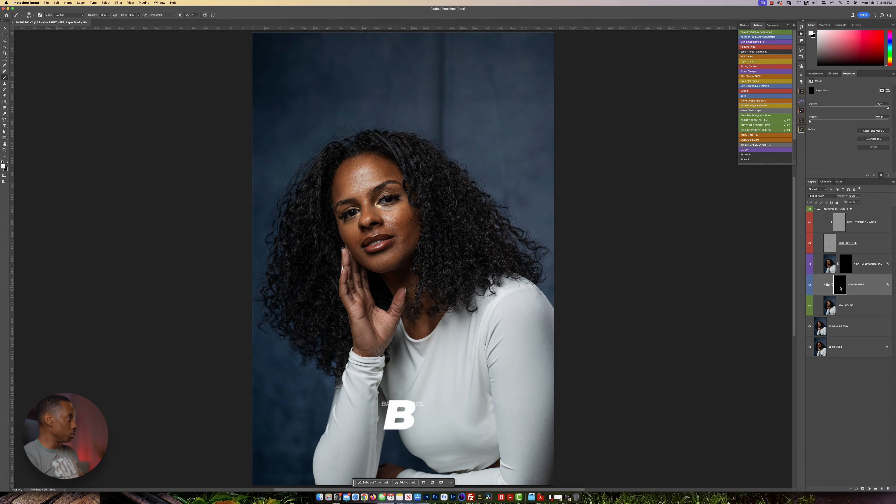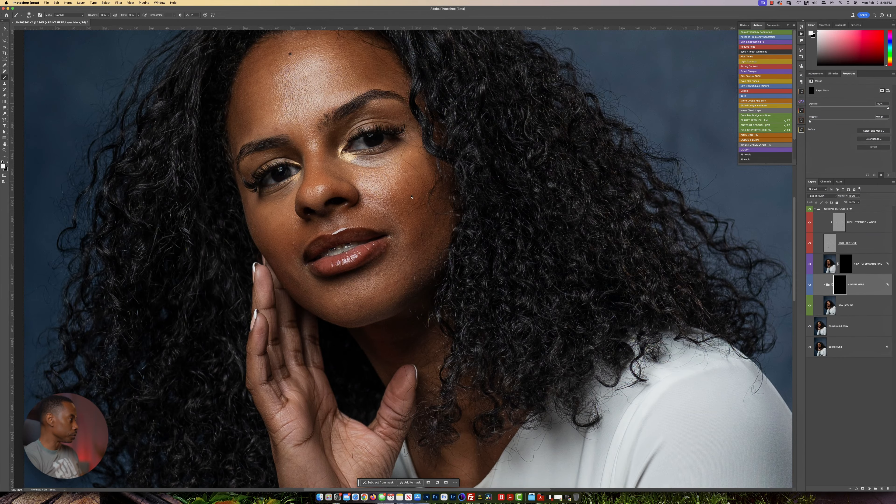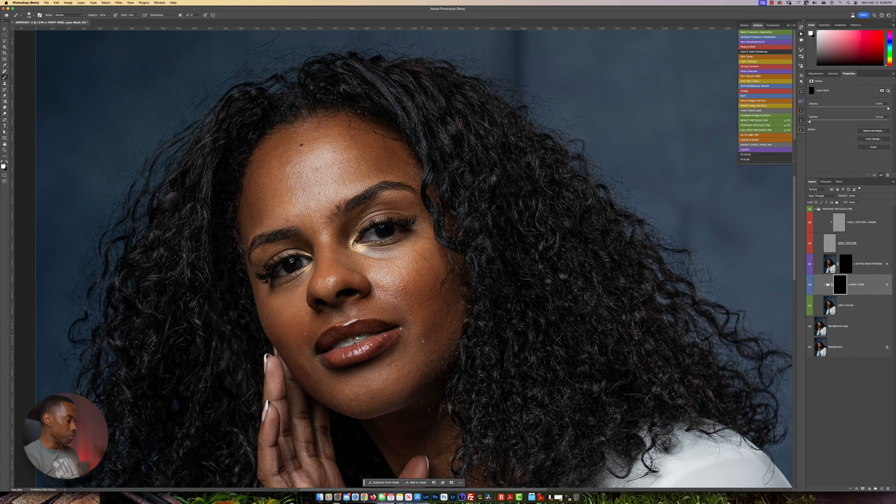I'm going to press B on my keyboard for the brush, and I'm going to reduce my flow to about 25%. I'm going to hold my shift key and press 25 for 25%. And all I'm going to do now is zoom in and just paint over her skin. Nice and easy like so.